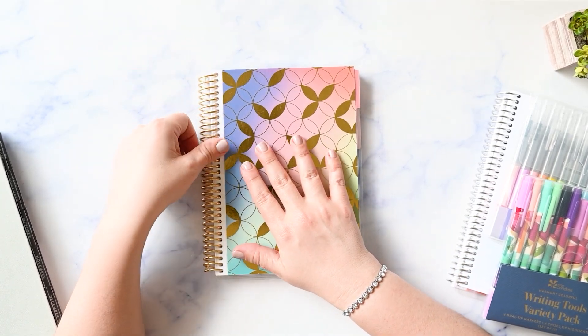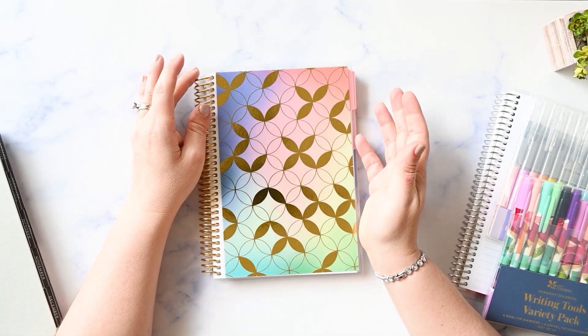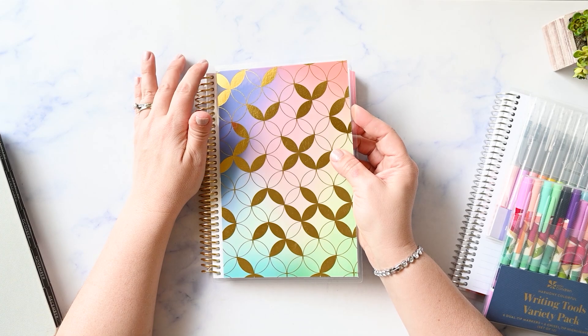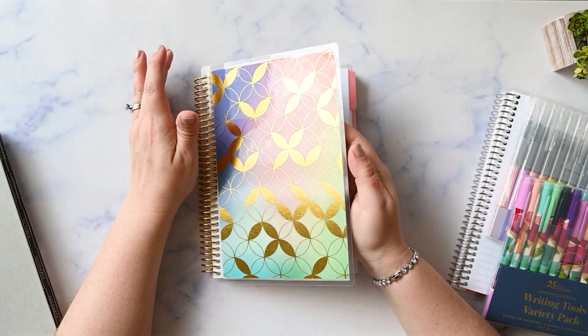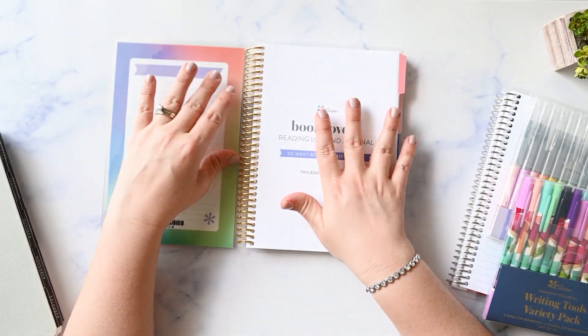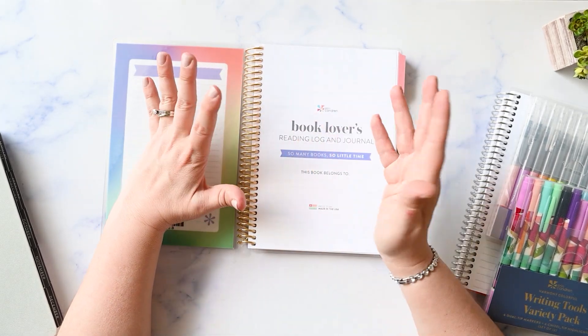So let's move on to the reading log. I've seen this a few times and I've always been tempted to buy it, and then I always talked myself out of it. Even when I visited the Erin Condren store in Austin, I had this in my hand and was so ready to buy it. But I decided to go ahead and try it because we have our book club, and I thought this would be a perfect way to document what I'm reading and have a place for notes.